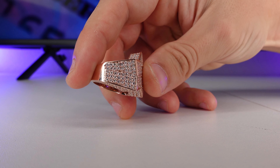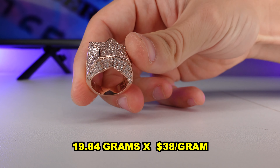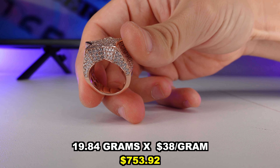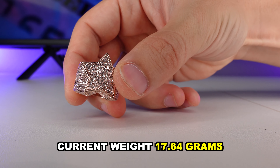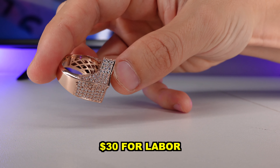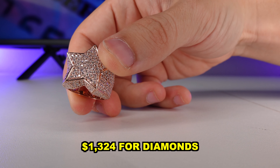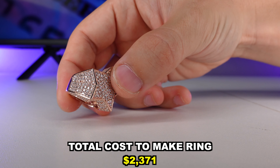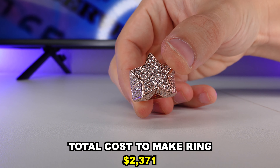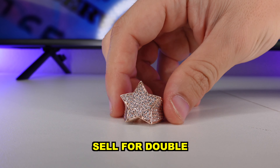Let's break down how much it costs to make this ring. 19.84 grams multiplied by $38 a gram equals $753.92. The ring now weighs 17.64 grams — we lost about 2 grams after polishing. Plus $30 for labor, plus $263 to set stones, plus $1,324 for diamonds. The total cost to make a ring like this is approximately $2,371. Since this ring has diamonds, you should sell it for around double what it costs you to make it.